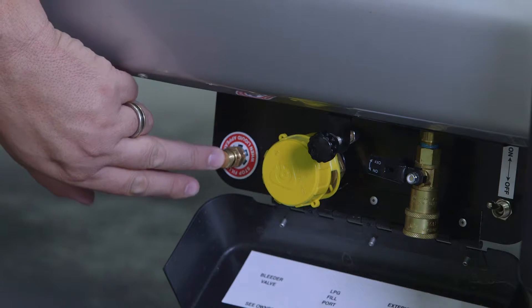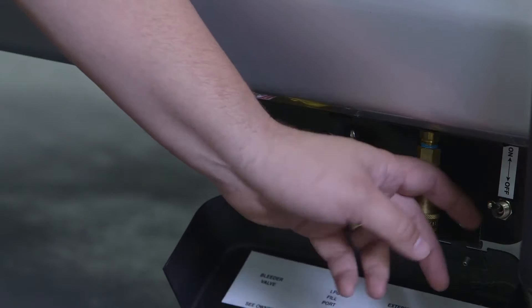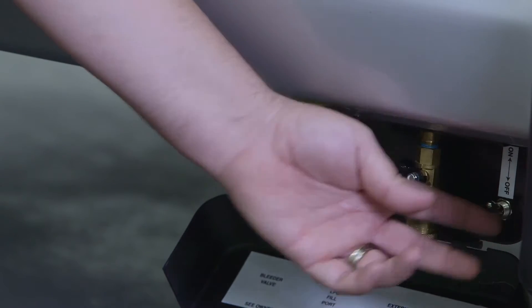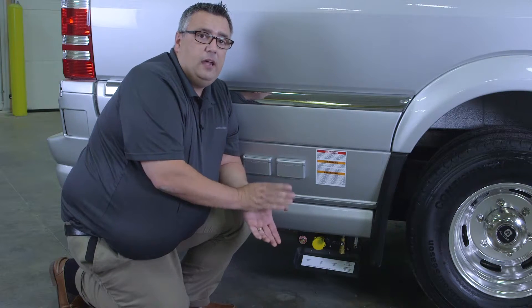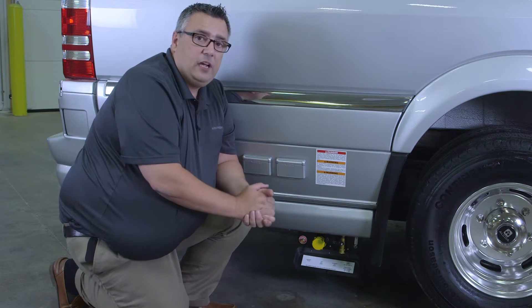This will be the bleeder valve. This is our on/off switch here on the far right — down is off, up is on. This other accessory here is actually for a low output gas grill. We do supply a small LP low output gas line that you can hook up to an outside grill here.